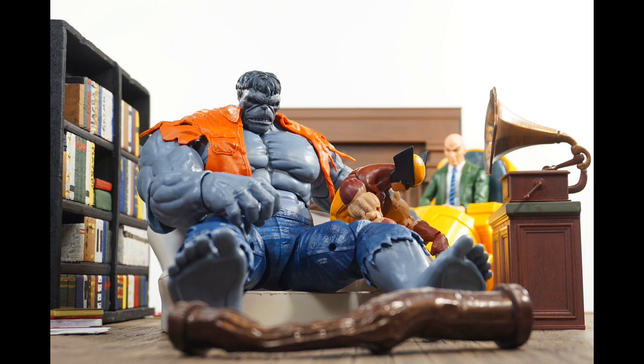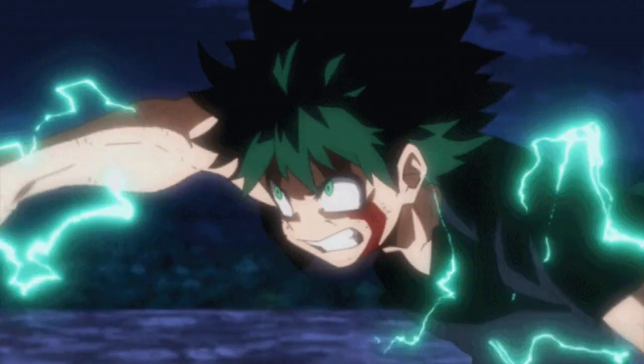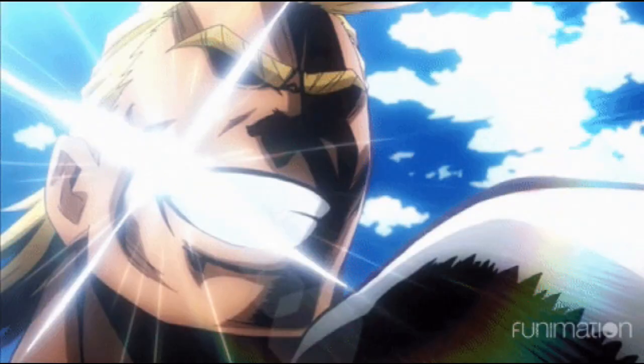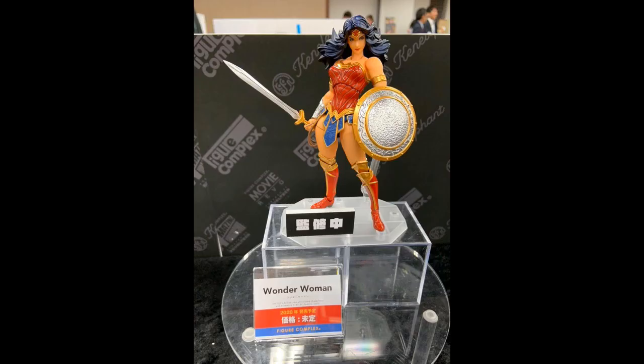A couple of news items: Yamaguchi is about to drop My Hero Academia figures. I don't really know that anime — my daughter was schooling me on the characters, Deku and the other guy he's always trying to be like. Yamaguchi is also about to drop a Wonder Woman figure, but I'm not sure how I feel about that.